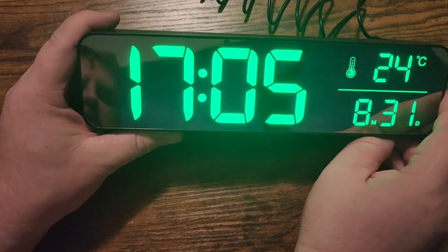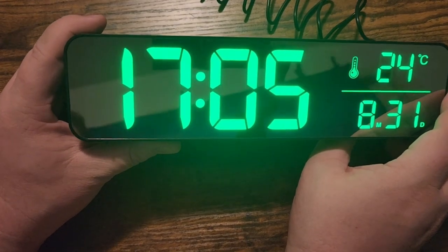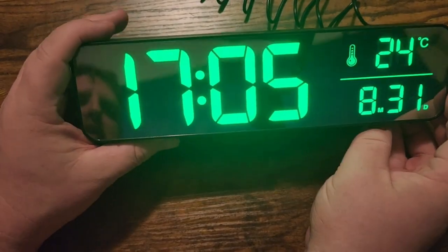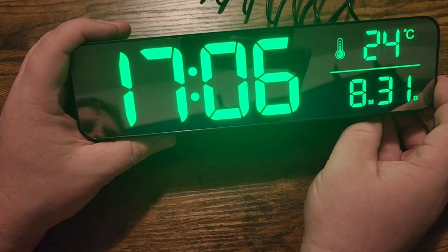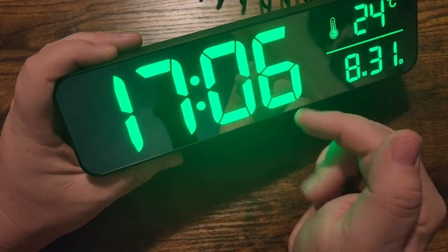This is a really cool digital clock sent to me by the manufacturer. It is absolutely loaded with options — as you can see, it's super bright right there, but you can adjust that brightness. It also has a function to automatically adjust the brightness, which is super cool.